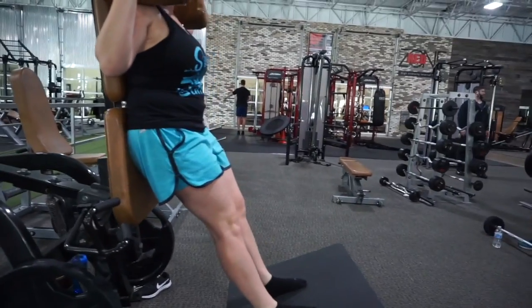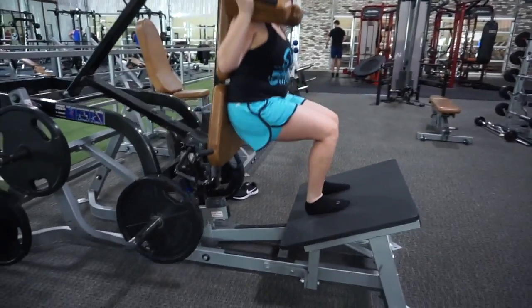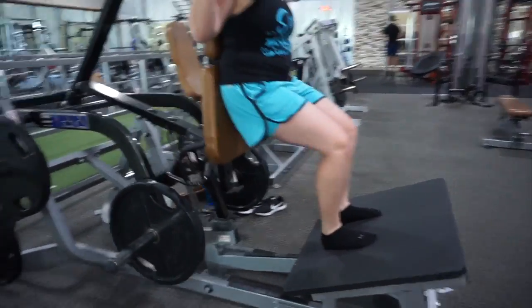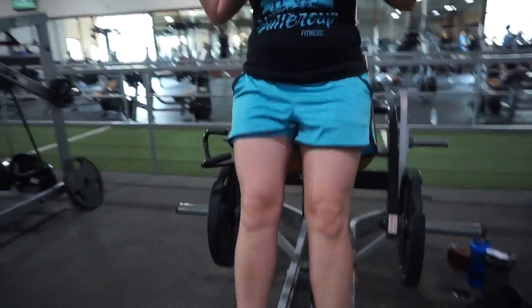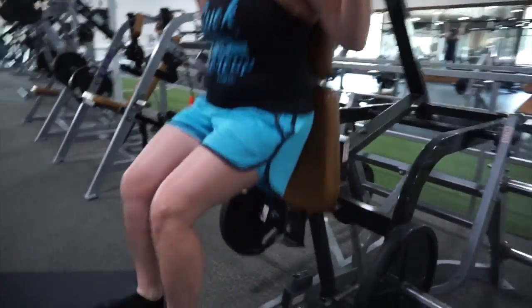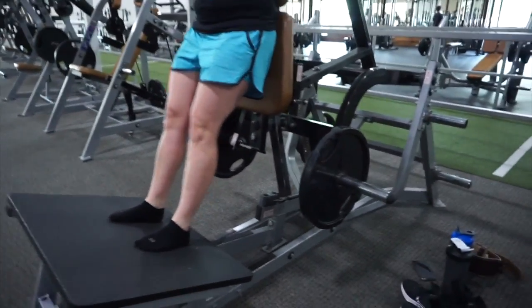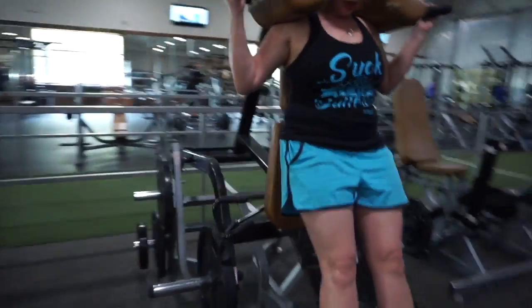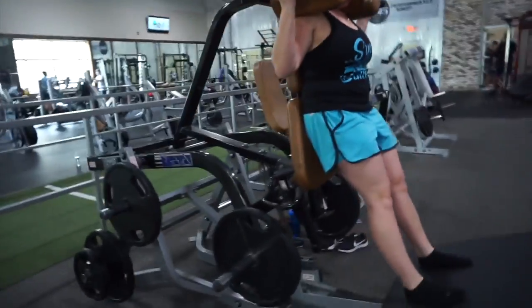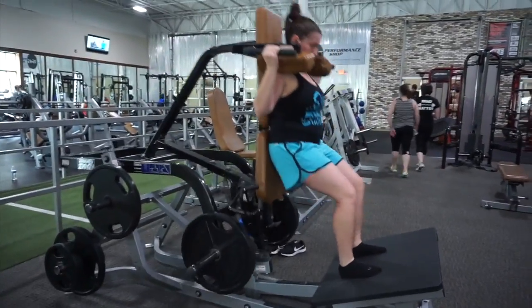Bring your feet back a little more. Alright, now emphasize on the quads. We'll do three sets of 15 to 20 on this, and then we'll switch our feet to far, high, and wide to focus on the glutes and the hamstrings. And then we'll do three sets of that — probably 12 to 15, maybe 15 to 20.